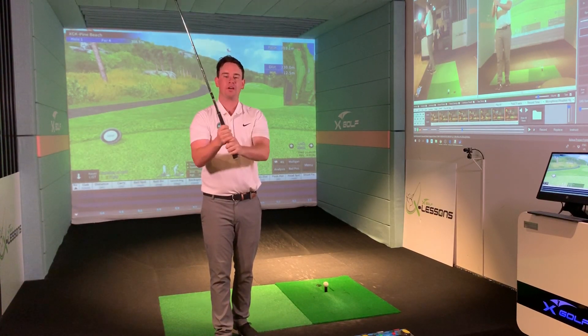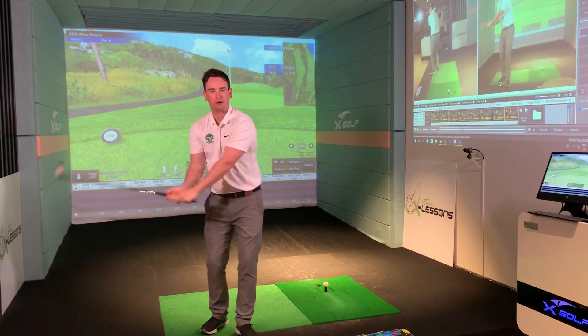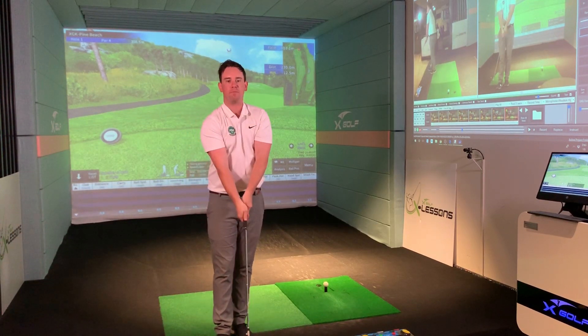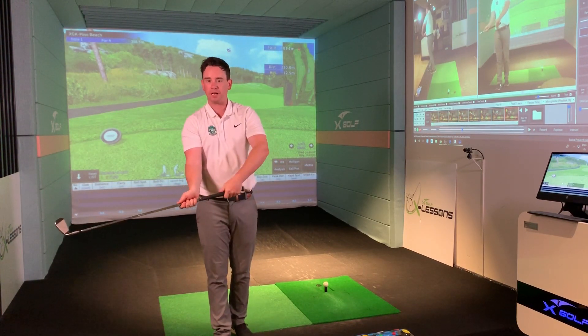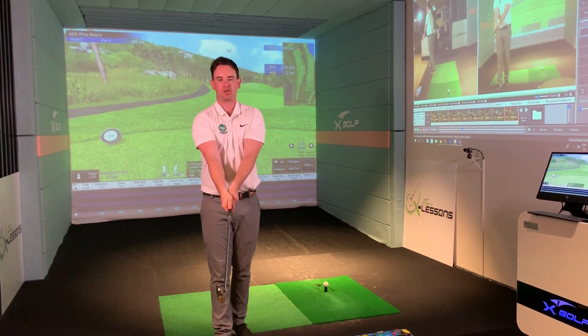So thumbs on top, grip in the fingers, interlock — gives us great strength on the golf club, helps us move it in the correct position, and it certainly helps us brace for that collision into the golf ball. Make sure the grip's in the fingers, interlock or ten-finger, and get those thumbs down the line of the shaft.